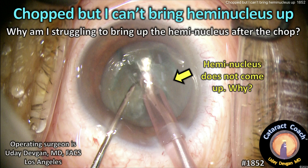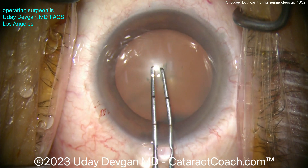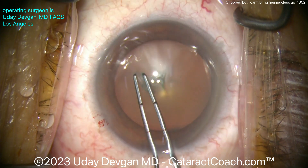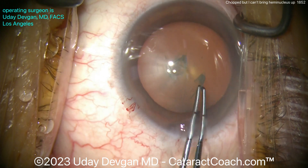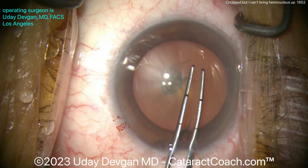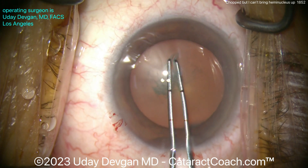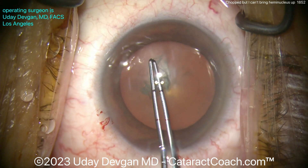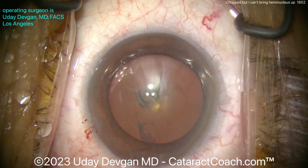CataractCoach.com. I chopped it but I can't bring the hemi nucleus up — why am I struggling to bring up this hemi nucleus after a phaco chop? Let me show you the case. I'm going to start off with the rhexis; obviously the incision's already been done. We're going to get a nice normal rhexis, so the issue is not a baby rhexis or anything of that nature. We'll get a nice five millimeter rhexis. We'll get good hydrodissection, but you'll see I'm going to have a little struggle — I'm going to try to chop that nucleus and it looks like a pretty good chop, but I won't be able to easily bring up a hemi nucleus. Let me show you what we do to address that and how we resolve it.